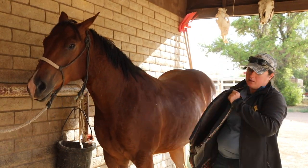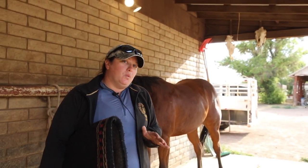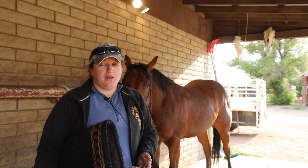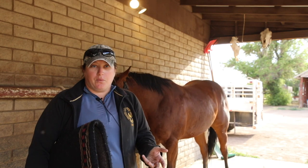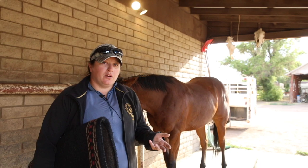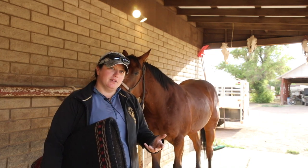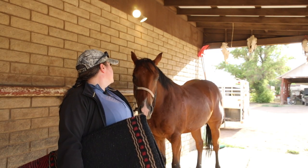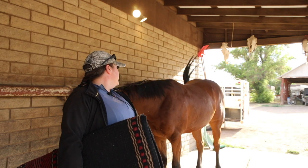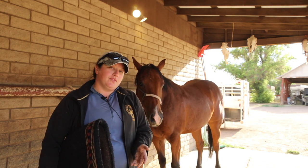Another common question I get is about corrective pads: 'My saddle doesn't fit my horse — can I buy a pad to make it work instead of getting a new saddle?' The answer is yes and no. It depends on why it doesn't fit. If the horse's job is light — riding an hour once or twice a week, trail riding on weekends — and those horses aren't very fit, you may need to look at corrective pads.